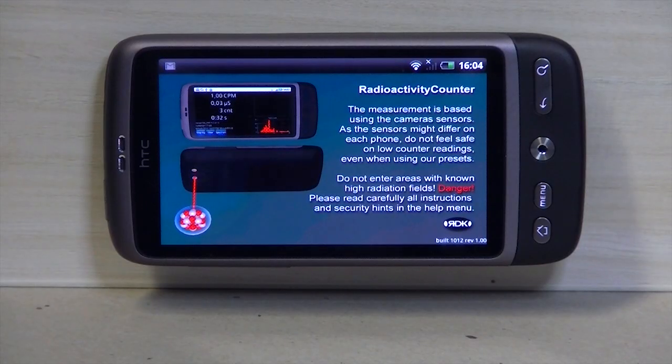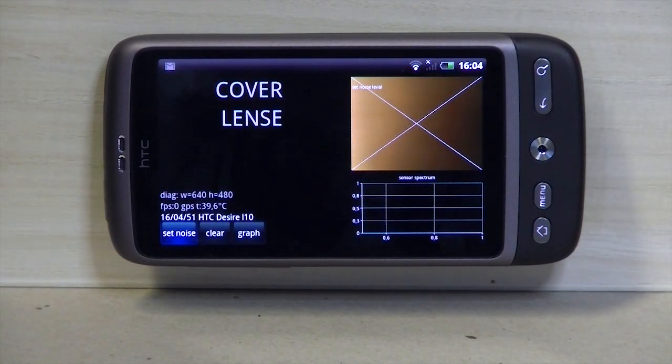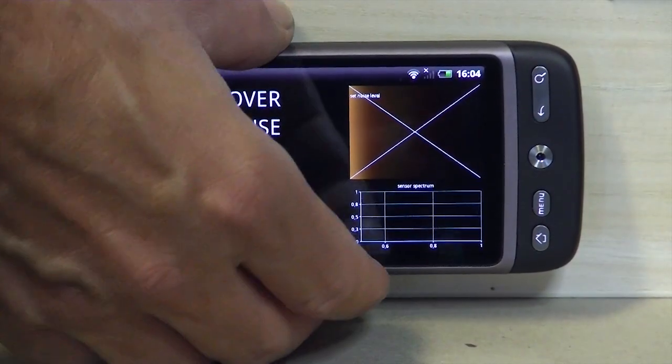I would like to give you some instructions for our radioactivity counter. The first step after starting is to cover the lens — put a small piece of paper onto the lens, either the back cam or the front cam.